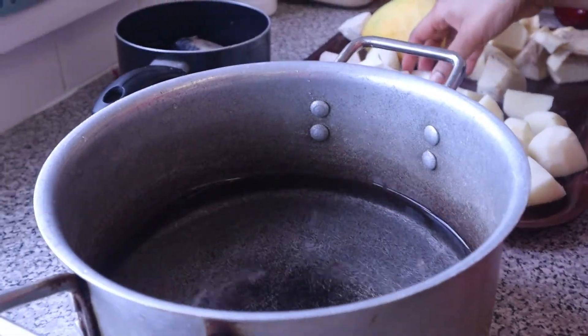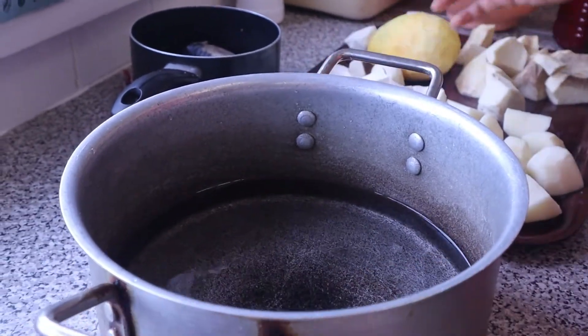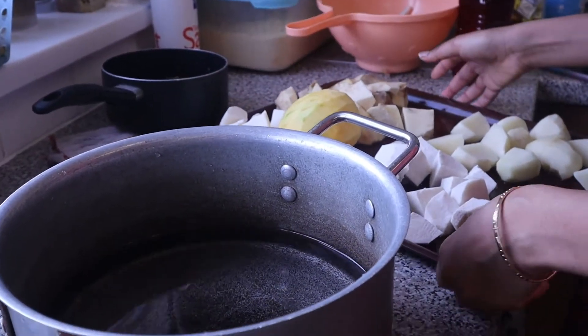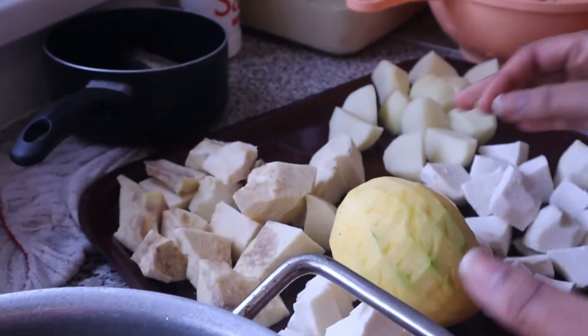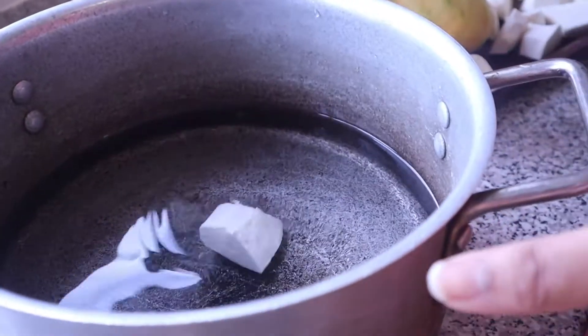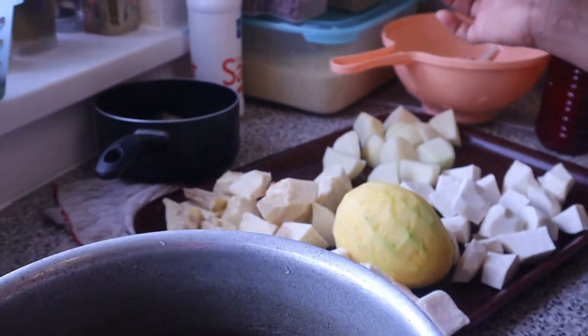So yeah guys, you've got your pot ready with some water in it. First, we start with the cassava — you start with the harder bit first. We start with the cassava because it takes a super long time to cook compared to the other things on the tray.